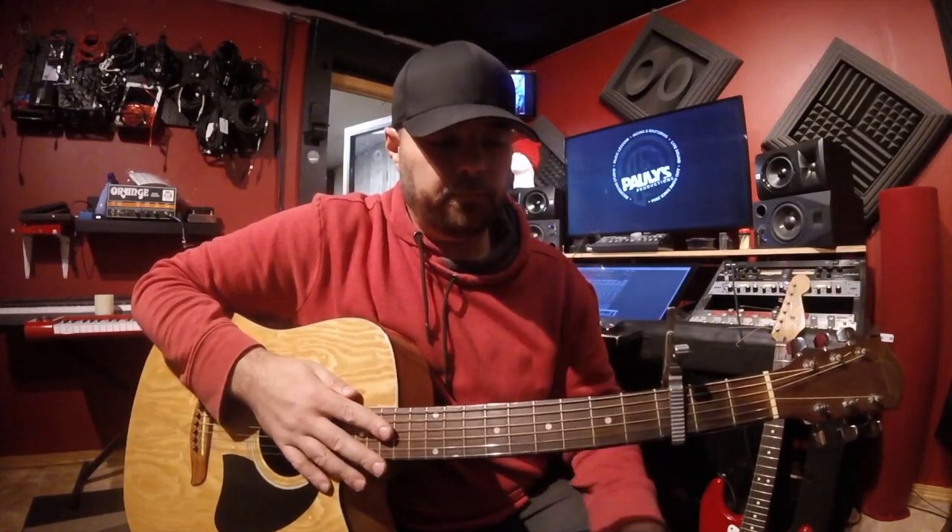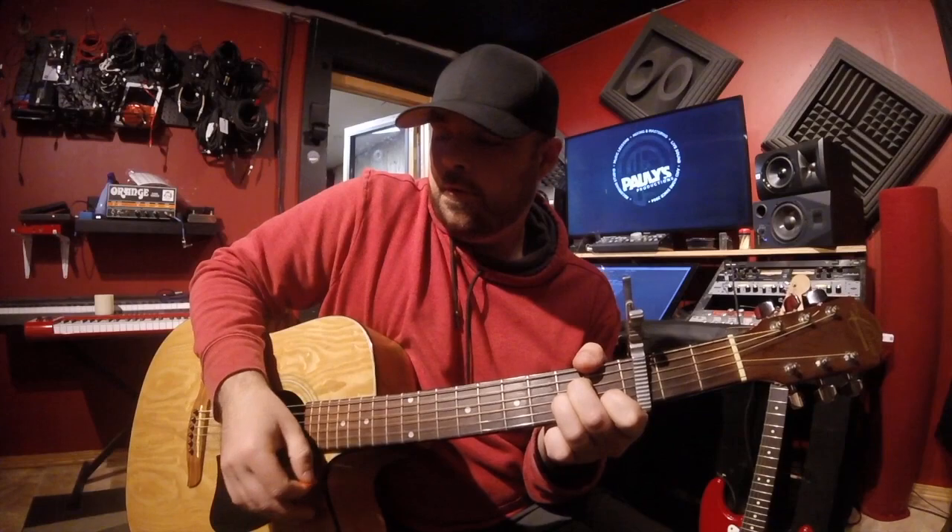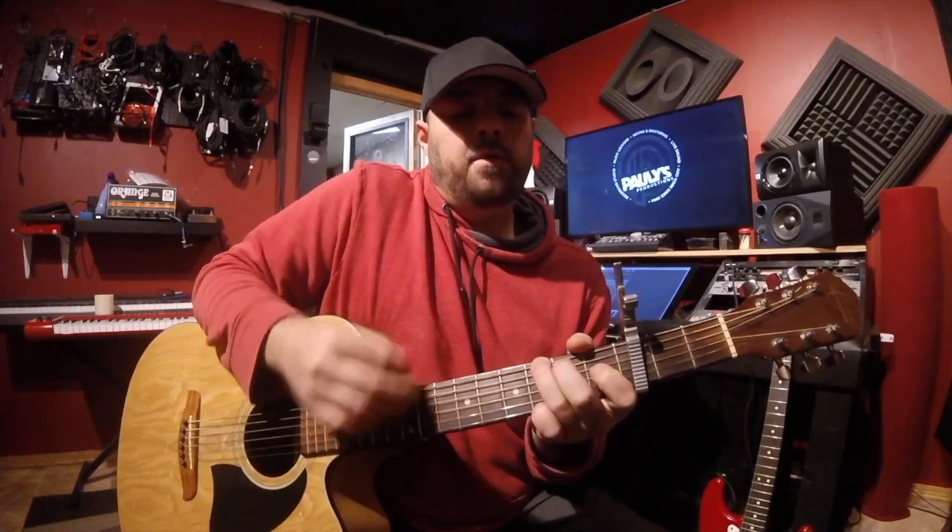It repeats that 3 times. Then it switches and goes to the B section, which is F, to a C, to a D minor, to an A minor, to an F, to a G, to an A minor. Does that twice.